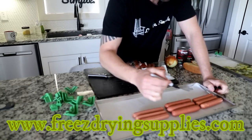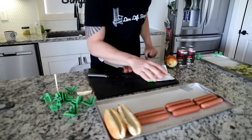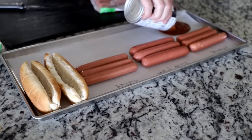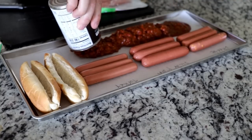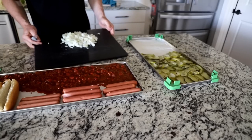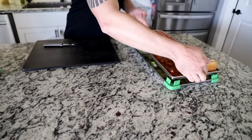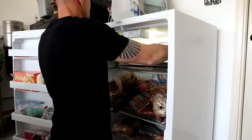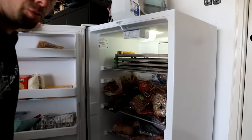I'm using parchment paper from our store, freezedryingsupplies.com. I'm going to put the buns on the side here, and then I think I'll fill the rest of this area with our chili. The parchment paper is going to come in real handy here. Since this won't fill up an entire large cycle, I'm going to combine this with some other stuff I have. We'll use our tray stackers and join these up with what's already in here. We'll meet you at the freeze dryer.